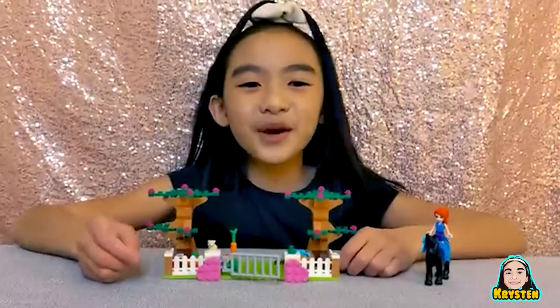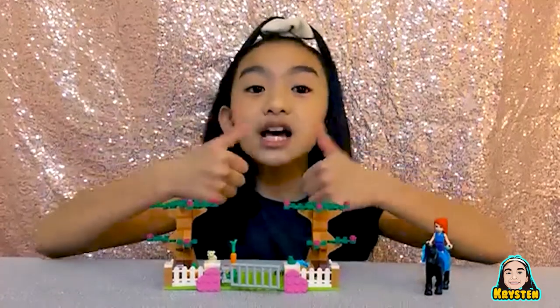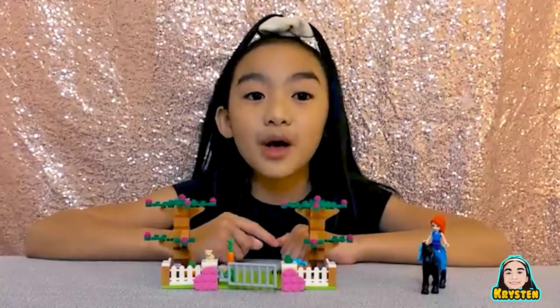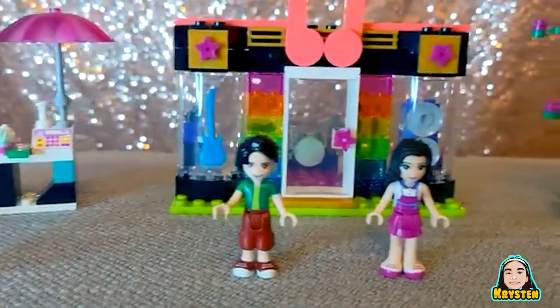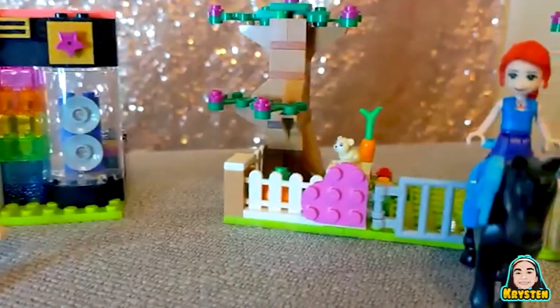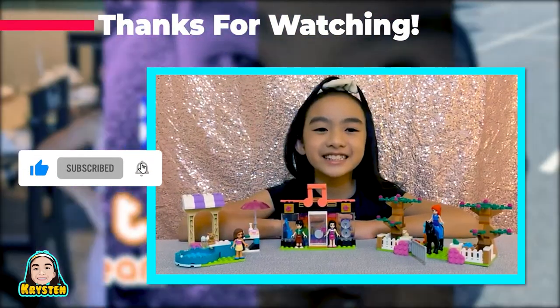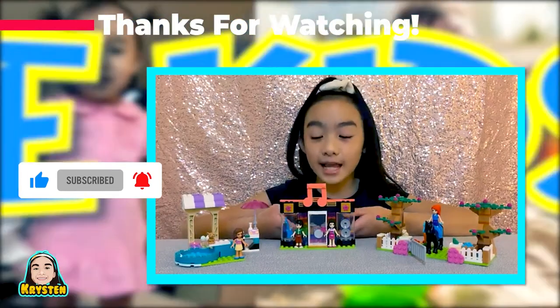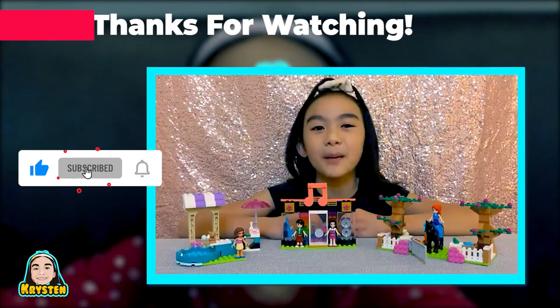I hope you enjoyed my three-part Lego sets. If you did, make sure to like, subscribe, and hit that notification bell. Bye! My favorite set is the music studio because I love to sing and dance and I want to be a pop star.